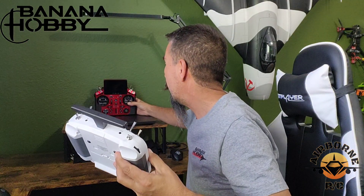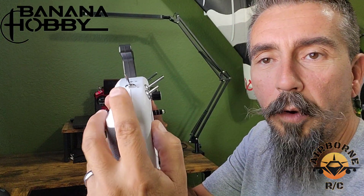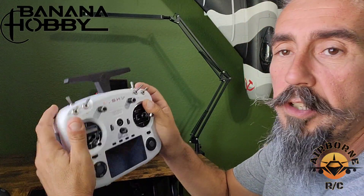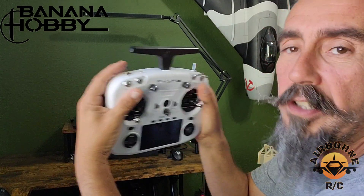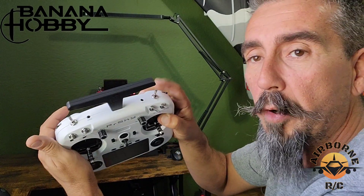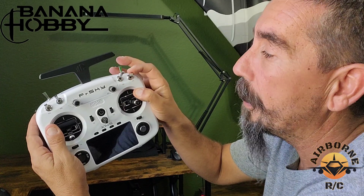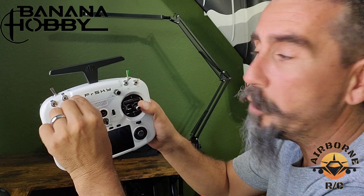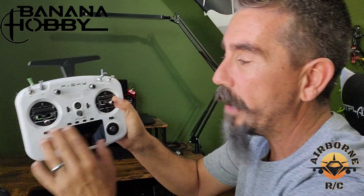That's a plus for people who want the same feel. You have easy-to-reach top switches and sliders — one slider on each side. You've got a total of six switches on the top. There's a momentary switch on the left top side and a two-position on the right, which is great for flying DLGs. You can reverse those if you prefer. You also have four three-position switches, two programmable pots for flaps, air brakes, or volume control, and trim buttons.